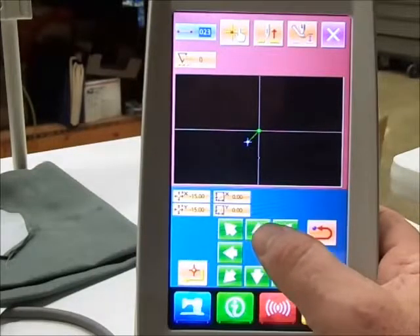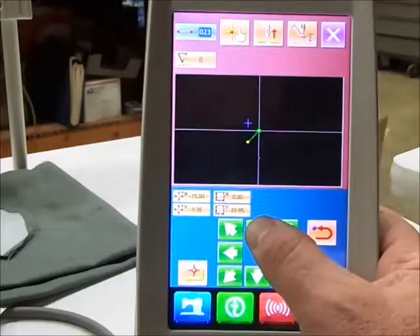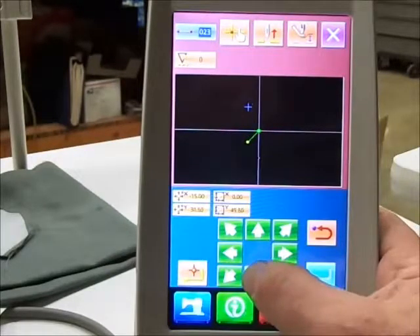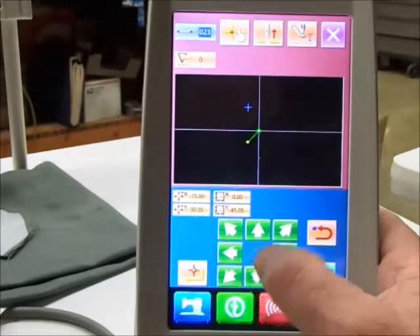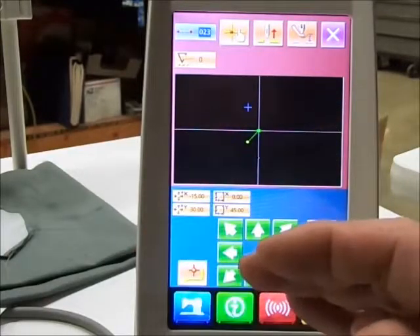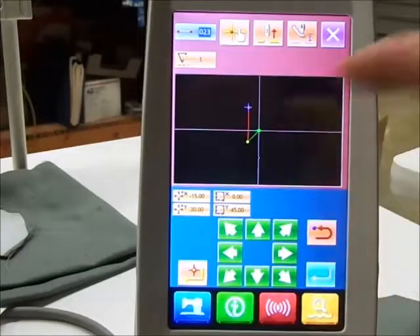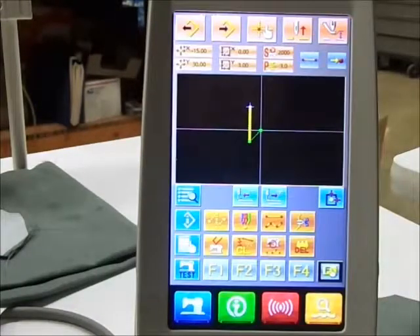I'm going to move to thirty on the Y. So I'm fifteen millimeters off center, thirty millimeters back. I'm happy with that. I'm going to set the point, and when I enter it, the yellow is your stitching now. The green is the jump, the yellow is the stitching.